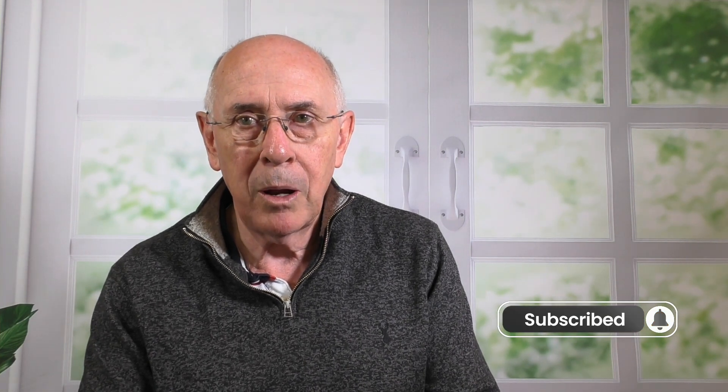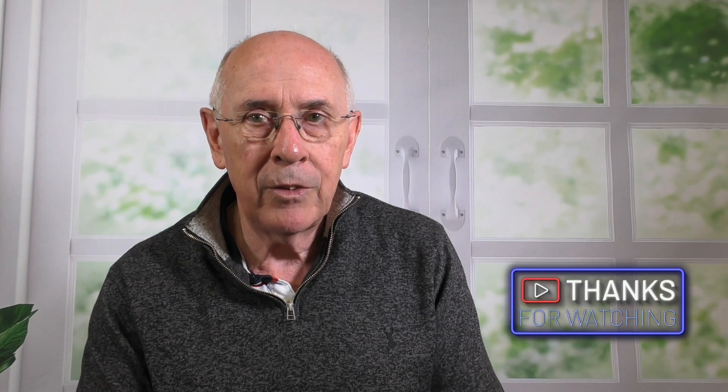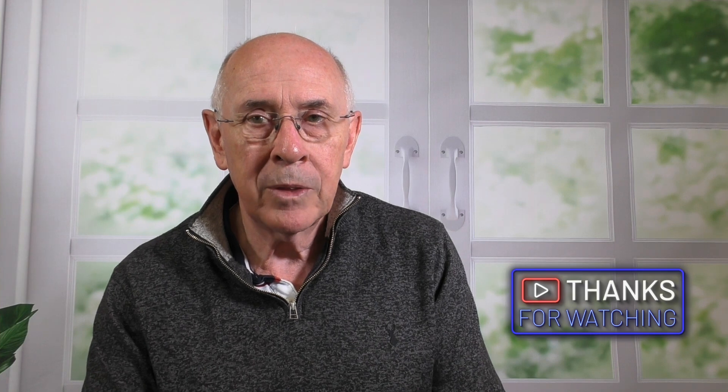Thank you very much indeed for listening. I hope you enjoyed that. If you did, then please do subscribe. We've got quite a lot of other videos to do with plants and flowers — particularly one about carnations which you might find interesting. So have a look out for those on the link. I look forward to seeing you again soon. Thanks very much. Bye for now.